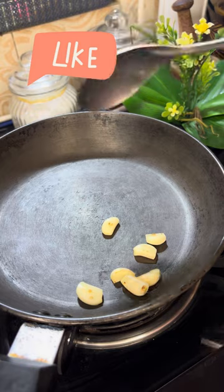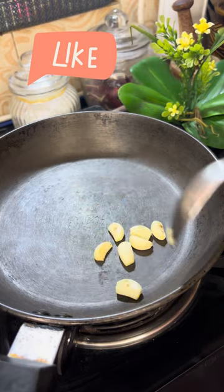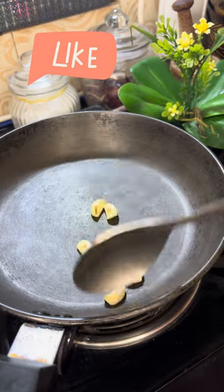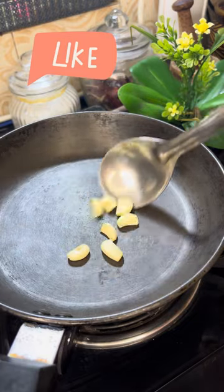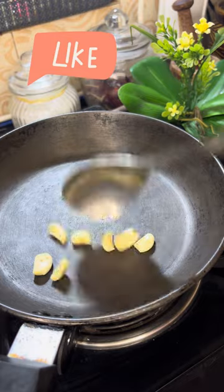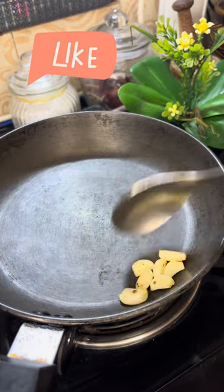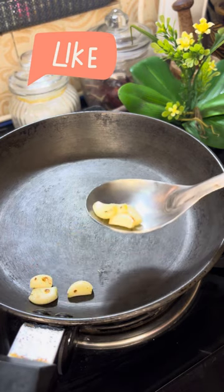Place the rice on the rice in the form of the rice. Put the rice on the rice.